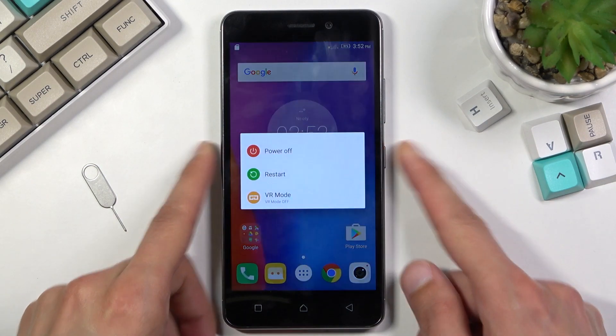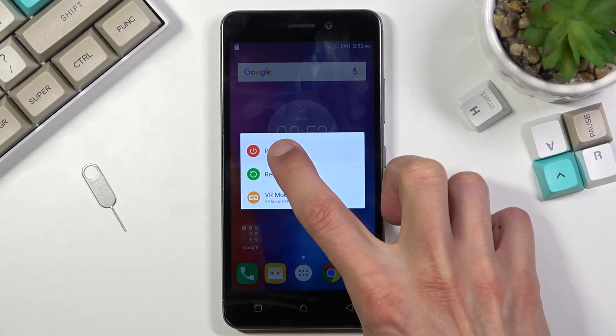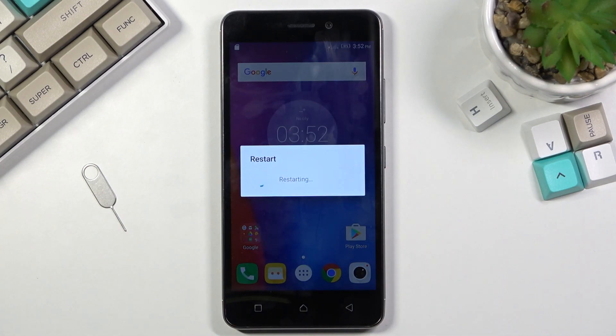To get started, hold the power key and once you see the boot options, hold the power off button. Once you hold it, it changes to reboot safe mode, so all you need to do is confirm it by tapping on OK and this will initiate a reboot.